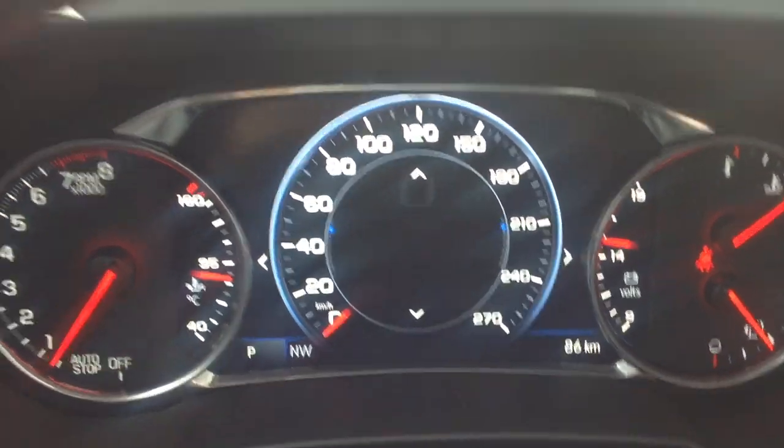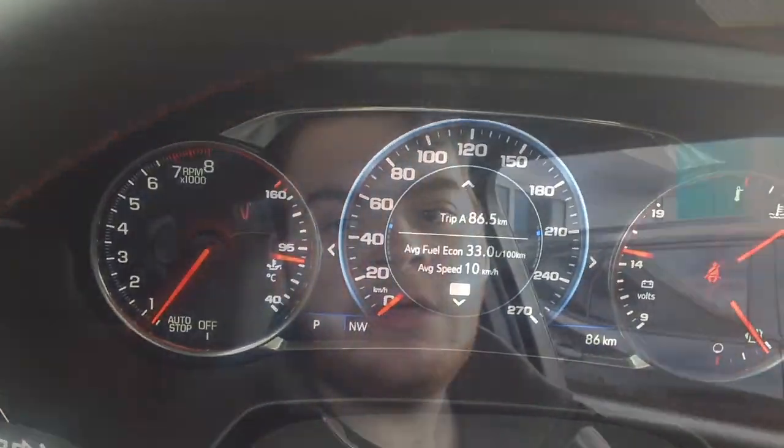Everything's brand new inside the car. Well everyone, I hope you enjoyed the startup video on the all new 2020 Chevrolet Blazer RS. Be sure to stay tuned next time for more videos. And remember, as always, like, subscribe, favorite. Check out my Facebook, Twitter, and Instagram as well. Once again, be sure to stay tuned next time. There's always a lot more where it came from. Take care.